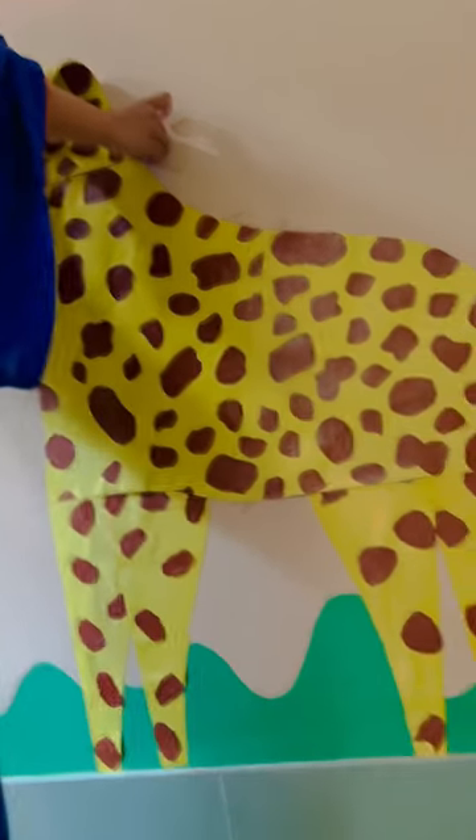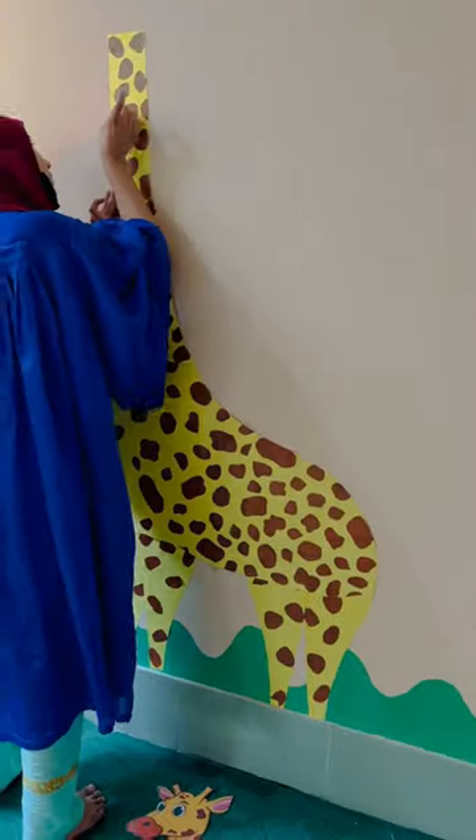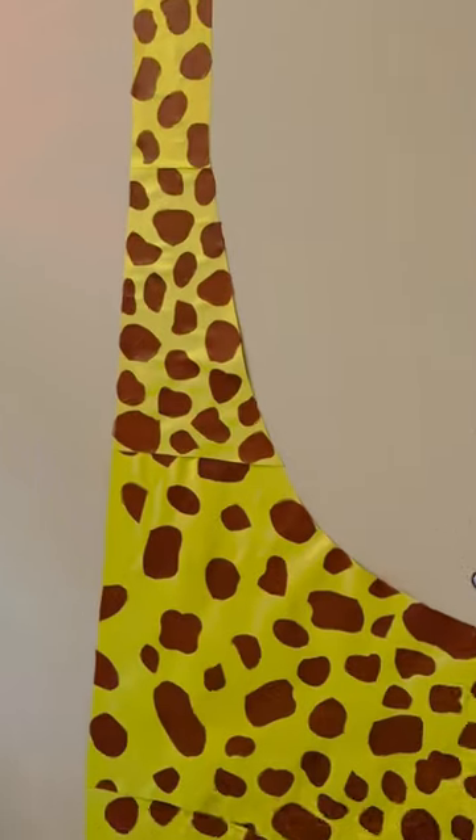I took some more prints of animals and I will paste them just around the giraffe. I also have to paste a scale to measure the height of the kids. Tomorrow I will show you the final look — thank you!